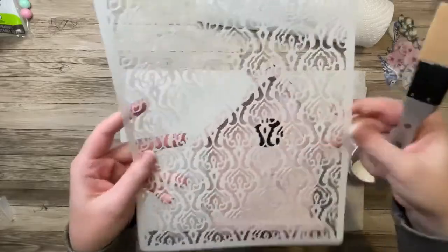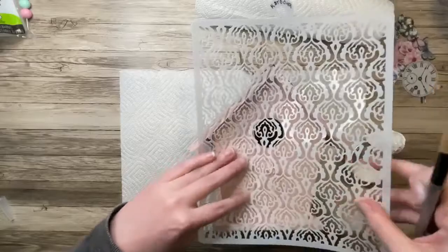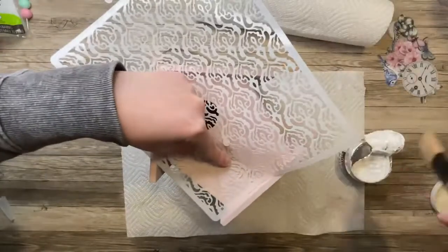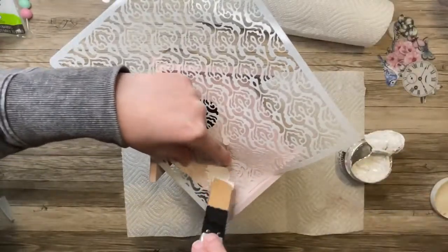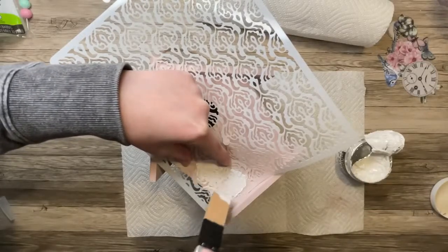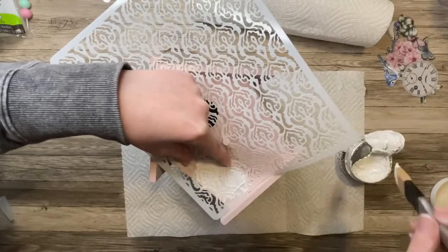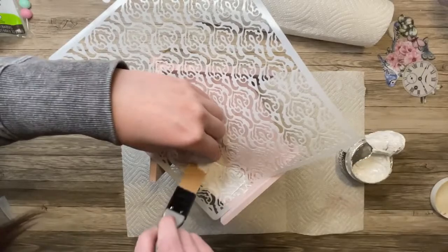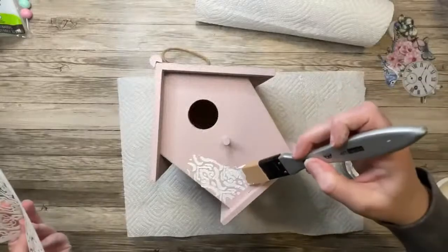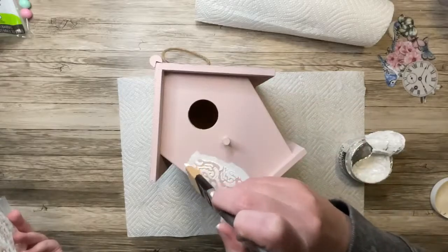I'm going to turn the birdhouse onto its side so I can work on the front while that mixed media glue dries the top paper. I'm going to be using this stencil from Stamperia — I'll have it linked down below — and I'm going to be using the Stamperia Crackle Paste through this stencil. Because of the shape of the birdhouse and that little notch where a bird would sit, I couldn't get my stencil completely flat, so the Crackle Paste smudged out a little bit. That's completely user error — it was just hard to work around the shape.